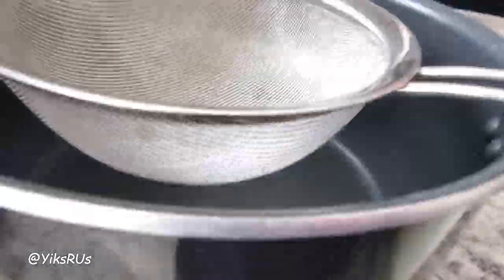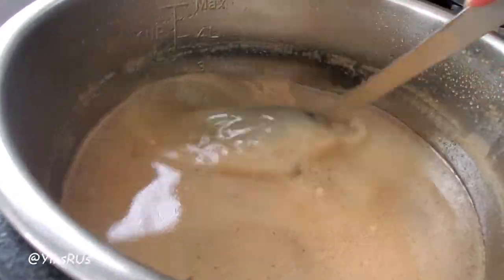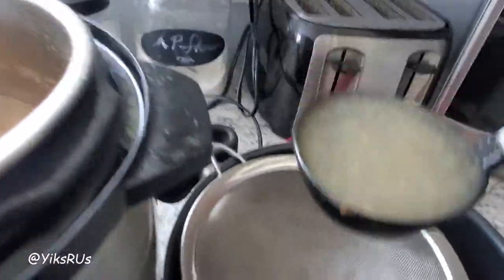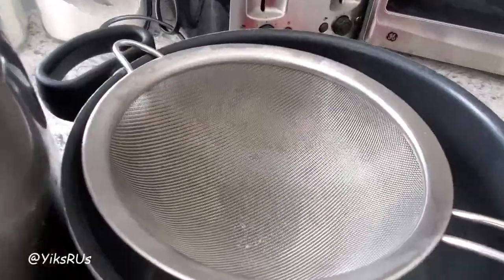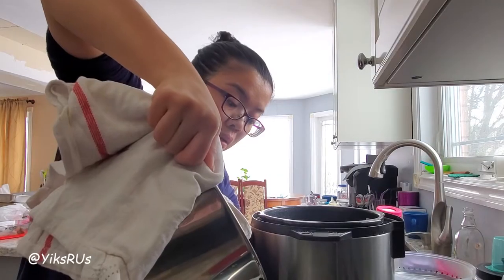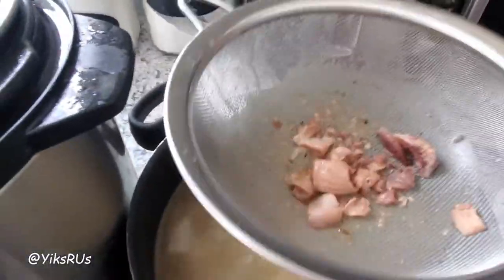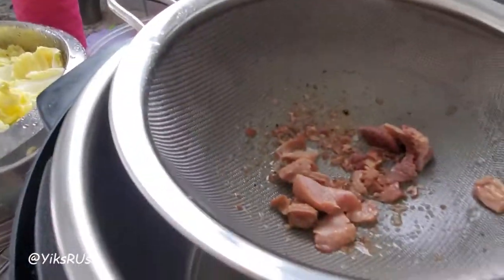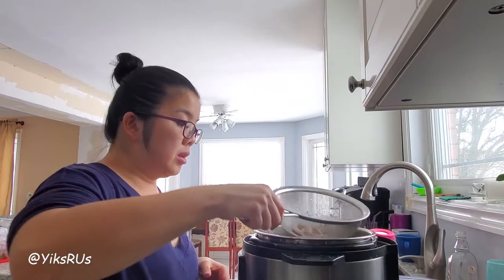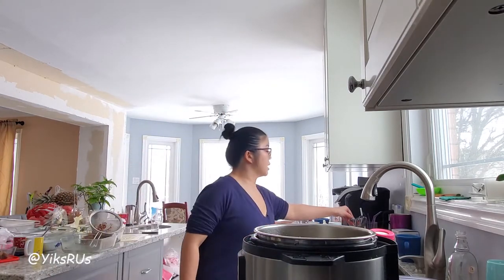I have a fresh pot over here ready with a fine mesh sieve, and I'm just going to transfer the broth over into the pot, then I'll put it back in the Instant Pot. Any little bone fragments — I don't want that in my soup. I'll pour it one more time just to double catch it.